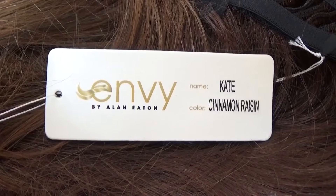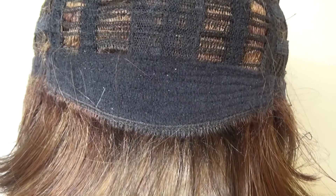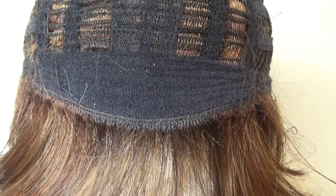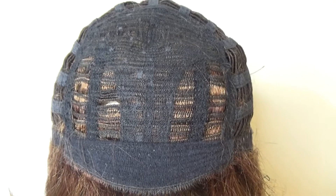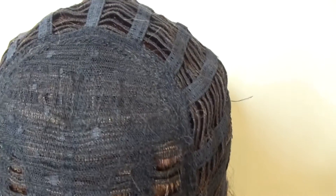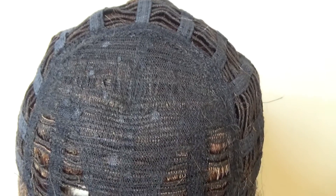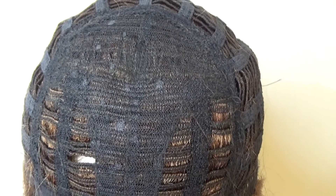Let's go ahead and take a closer look at this special cap. Kate is a basic cap wig. At the front you have this velour comfort band. The top is called an open top — it allows air circulation and comfort. Under this stretch section is a little bit of permatease which gives the style its volume and shape.